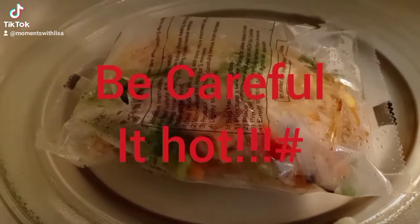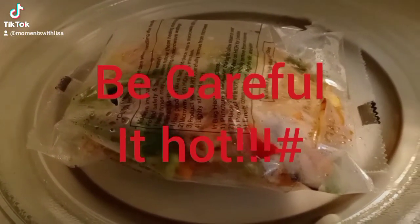This meal is so delicious. I had to show you this. I don't know if you shop at Sam's Club, but Sam's Club has some great deals. Look at their frozen items.